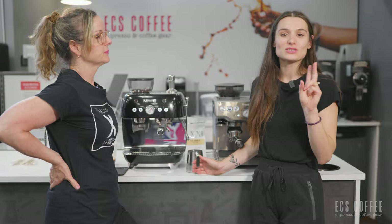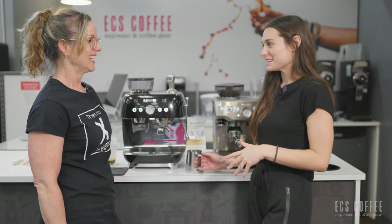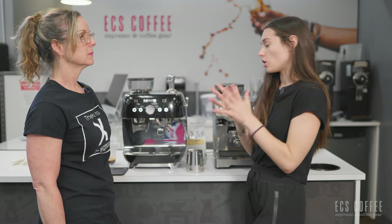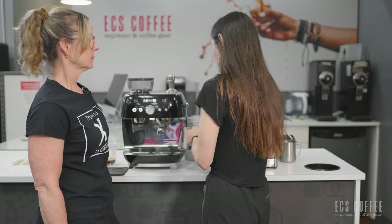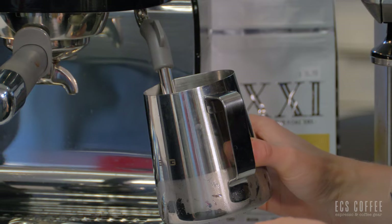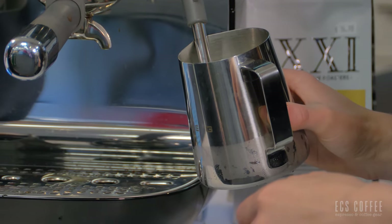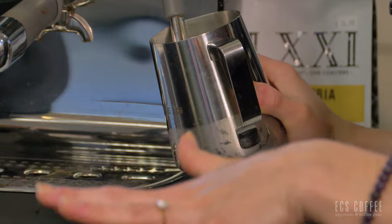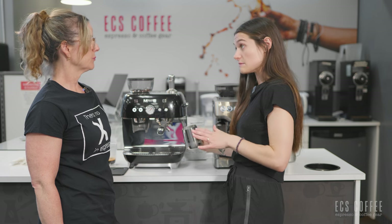The Smeg has two steam settings — a lower power steam and a high power steam. We're going to go to the most powerful, but it's really great to have the lower setting because it'll help when you're learning. The Smeg has a dual thermoblock heater, so that means you can't brew and steam at the same time, but it will switch over to the steam heat very fast — almost instantaneous. With the Breville it was about 25 seconds.